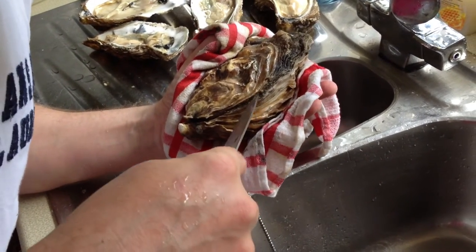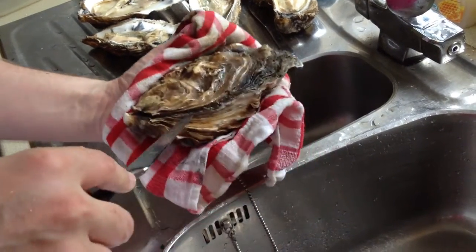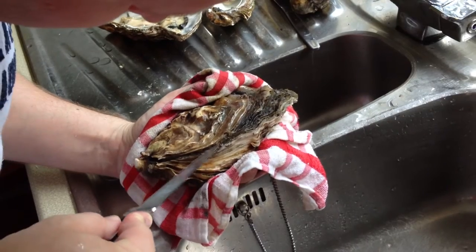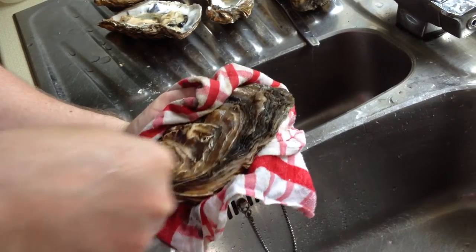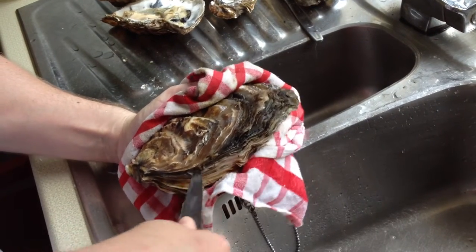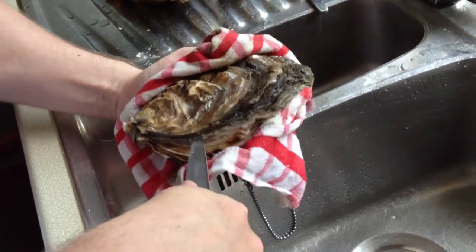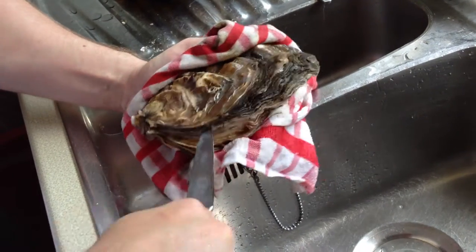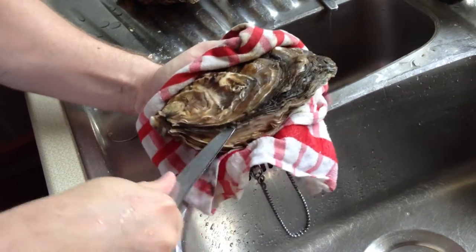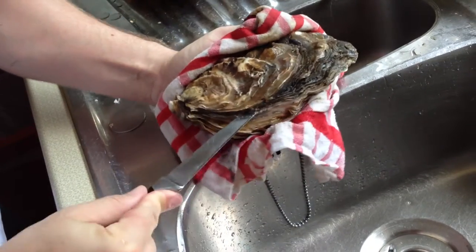So we know that this bit here is where it's getting in. Always point away from you. Just need to find a spot — pry. And then gradually, if you see water coming in, that's you actually getting in. Don't push, just wiggle it back and forward. It'll make its own way in. The whole point is that gradually your knife will go in further and further and further.